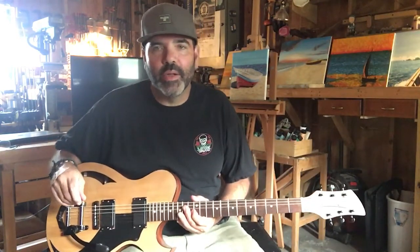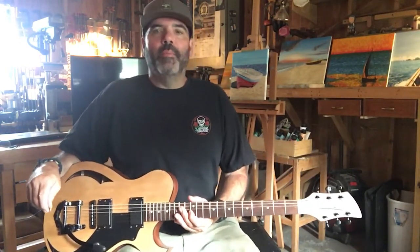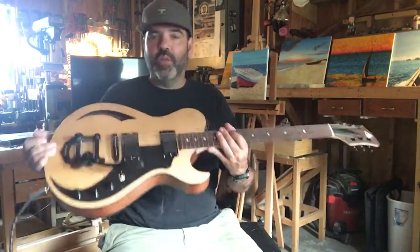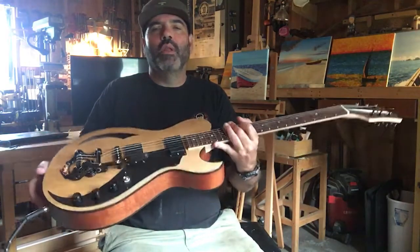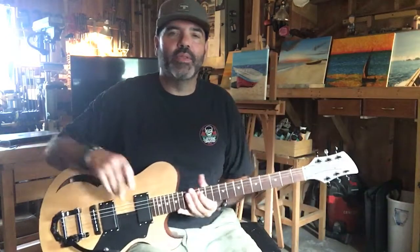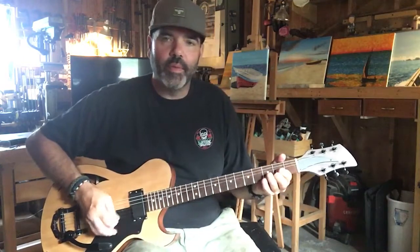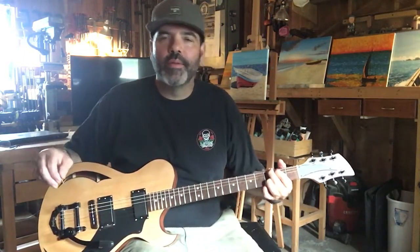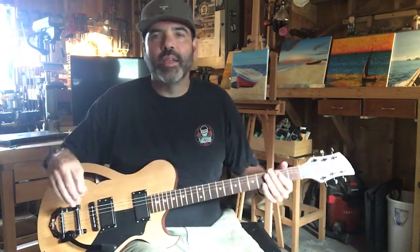All right, well thanks so much. Any questions, please email me. This is one of a kind — it's the only one like it in the world. That western red cedar top really gives it a fantastic sound. All right guys, thanks so much. Bye.